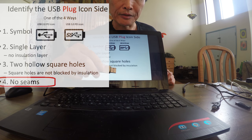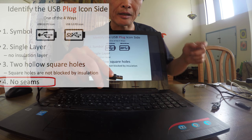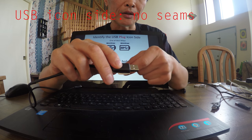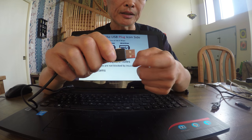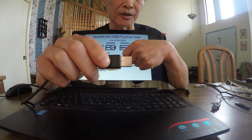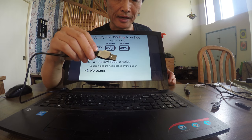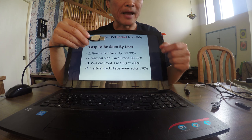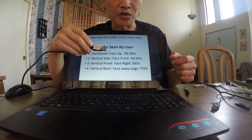The last method: the icon side has no seam at the center, while the other side — with insulation — has a horizontal seam in the center. The side without a seam is the icon side. Once you identify this side, you need to match it to the socket.